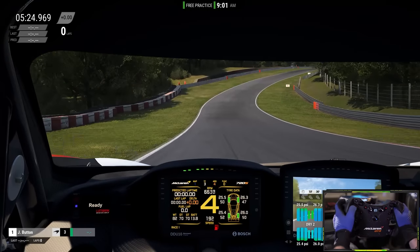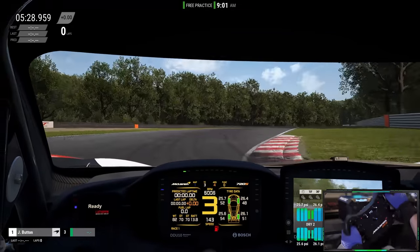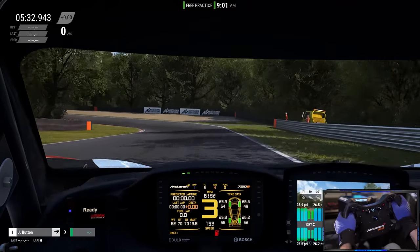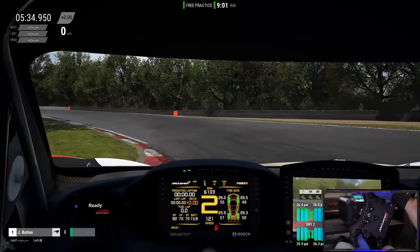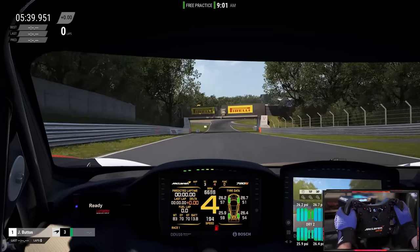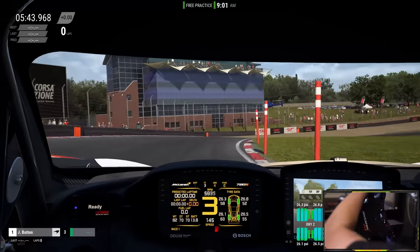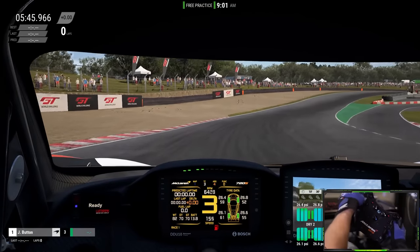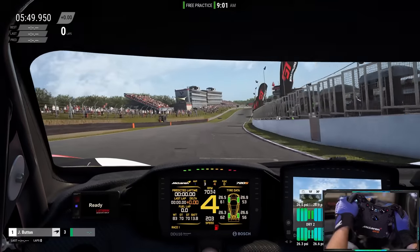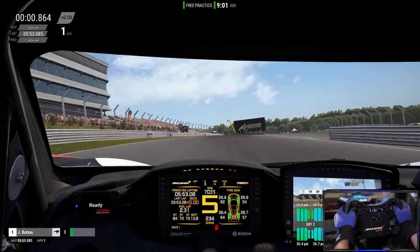The main disadvantage that hits you is the feeling of the shifters. The shifting is nowhere near as good as the Formula V2 — it's not particularly tactile, not particularly engaging, somewhat laborious on the finger and can actually cause a bit of fatigue over time. The shifters are by far the worst part of the entire wheel's design.